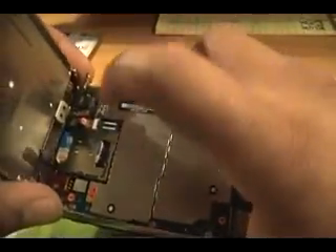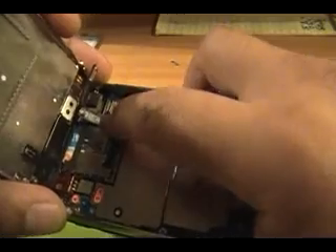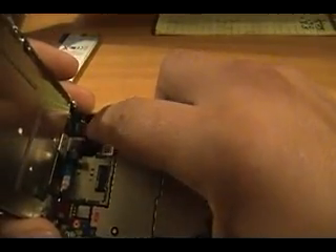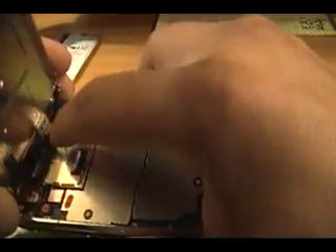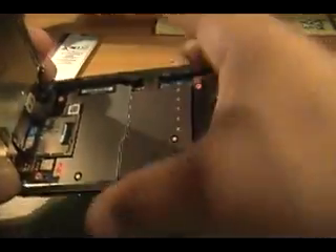Once you get that in, next thing you'll connect is the digitizer. Feel around until it feels like it's on there just right, push down and it'll snap into place. Once you get that one in, you want to get your new LCD in — same thing. This part may be hard once or twice. You're going to have to feel around until it feels right — this may take you a while because it used to take me a long time. Once it snaps into place, you can feel it. Also make sure this is not bent the other way — make sure it's bent inward, not out of the phone, otherwise it's going to stick out. Once you get those in and they feel nice and tight, make sure everything is flush.